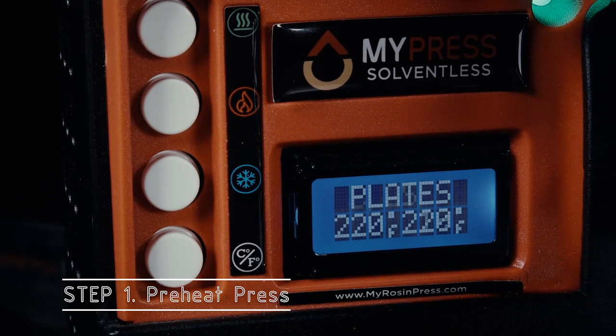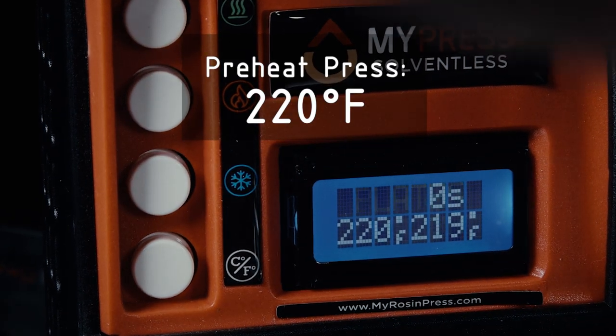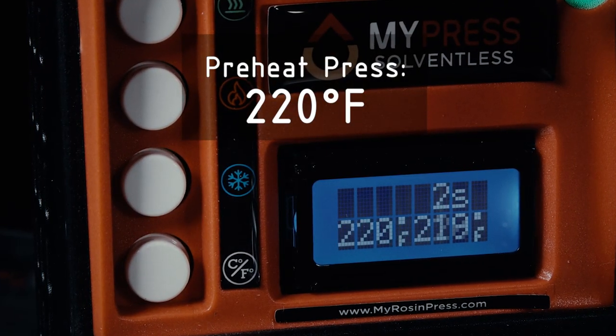The first step is to preheat the press. We're going to use a pretty high temperature of 220 degrees Fahrenheit, which is higher than I would normally use for cannabis.